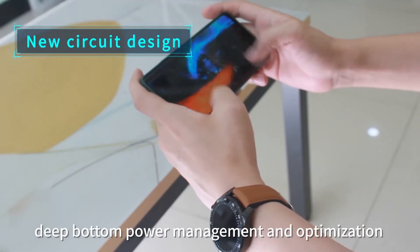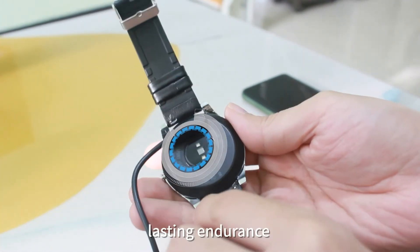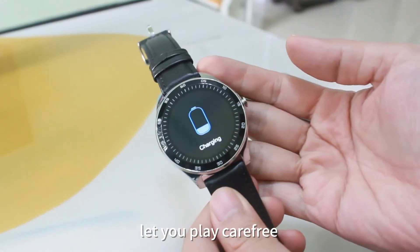New circuit design, deep bottom power management and optimization. Lasting endurance lets you play carefree.